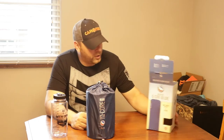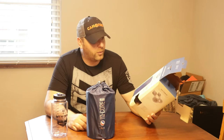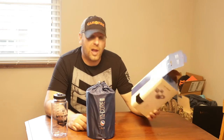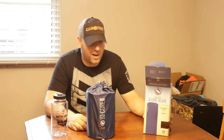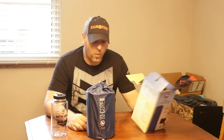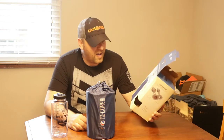Hey, what's up guys! Another review today — we're going to do an open box review on the Big Agnes Q-Core Deluxe. It's an insulated sleeping pad. The box says it's a three-season pad. I got this a few days ago and ordered it in the 25 by 72.